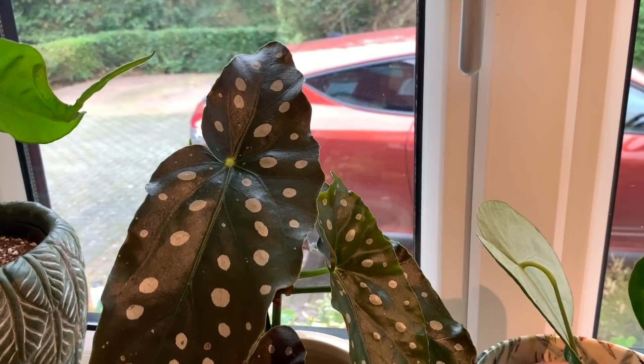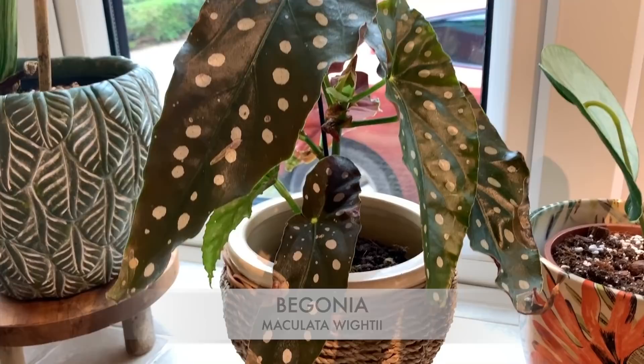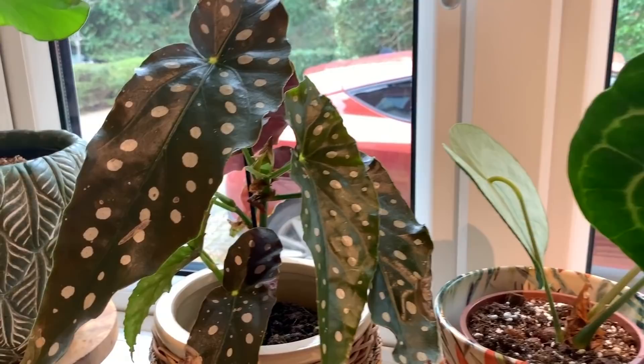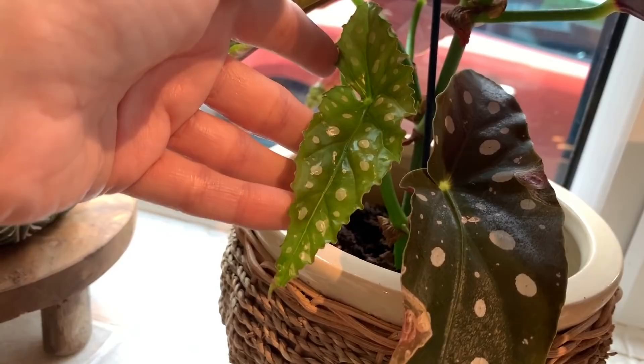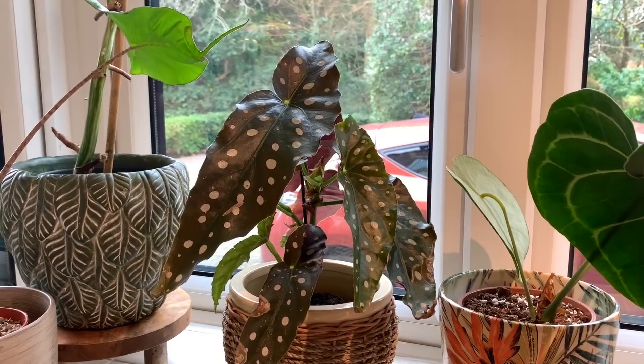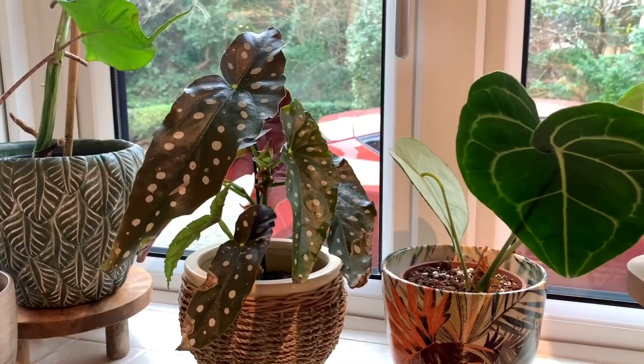Here's my lovely Begonia Maculata Wightii — seems to be doing quite well. It does have some crispy bits because I had it in the living room and part of it hung over a shelf above a radiator, so that's not going to help. But I have moved it in here since. I did have one of these in the kitchen before and it did really well. I then put it into the bio-bear but then it got thrips and I lost it, although it is regrowing in there, so that's good.